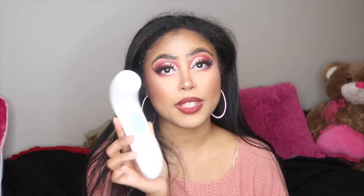Comment below what you think about the spin brush, whether you have it or are planning to get it. Let me know down below, don't forget to give this video a thumbs up if you liked it, don't forget to subscribe, and I cannot wait to see you guys next time — bye bye!